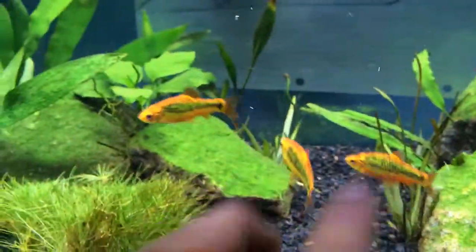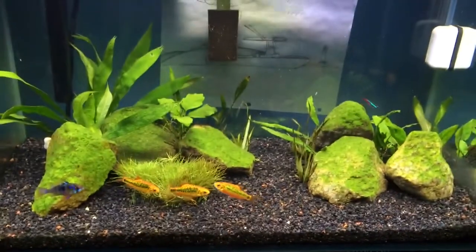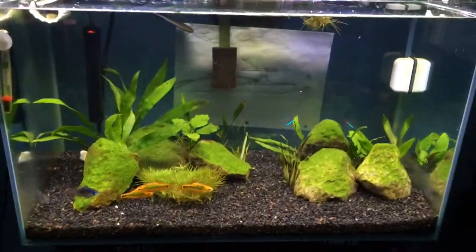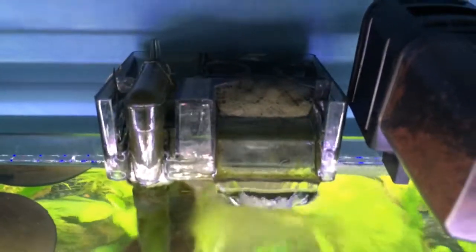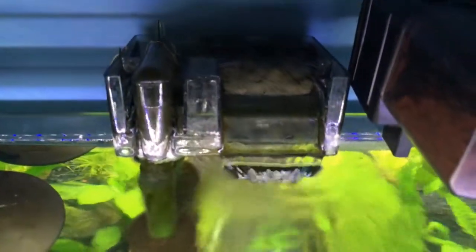It's a 20 gallon Mr. Aqua Tank — 20 gallons, it's pretty big. I have one Finnex Planted Plus light and an AquaClear 20 gallon filter.